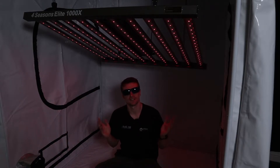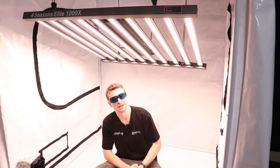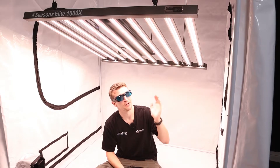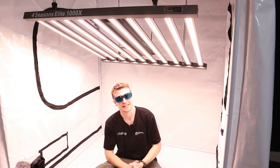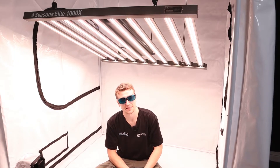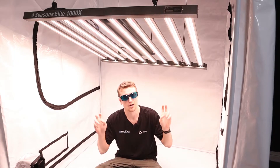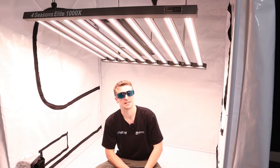Now that you've seen the two vital spectrums, we'll transition over and show you what the main light is — and that is of course the Samsung LM301H. Here it is running at 25% capacity because it is so bright. This is actually a combination of 3000K and 5000K white light, and it is the LM301H series. They've stepped up from the B series to the H series, known as the horticulture series, which offers a slight advantage in efficacy and efficiency.